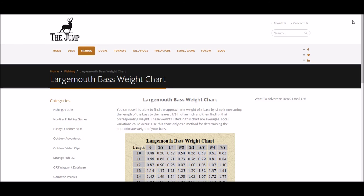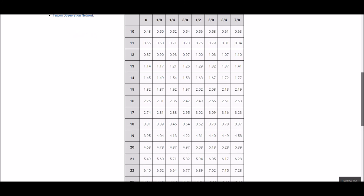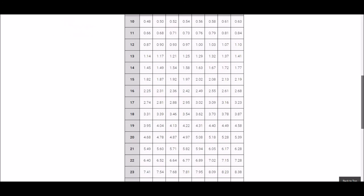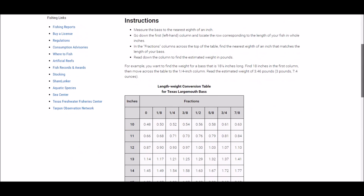If you're looking to estimate the weight of a largemouth from its length — whether eyeballed or measured with a tape — these are some good resources. You could bookmark them on your smartphone or print and laminate them to keep in your tackle bag or on your boat.